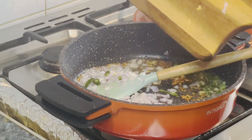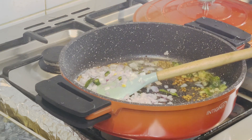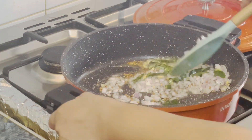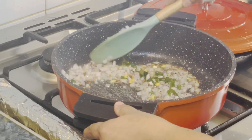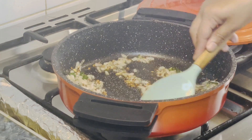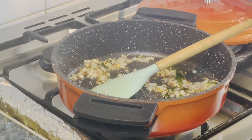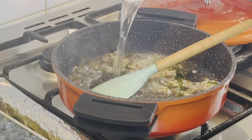I will use the technique for 1-2 seconds. I will watch for the color change. We need to get a soft, even color. Then we add a nice color. We are going to build up the colors as we go.